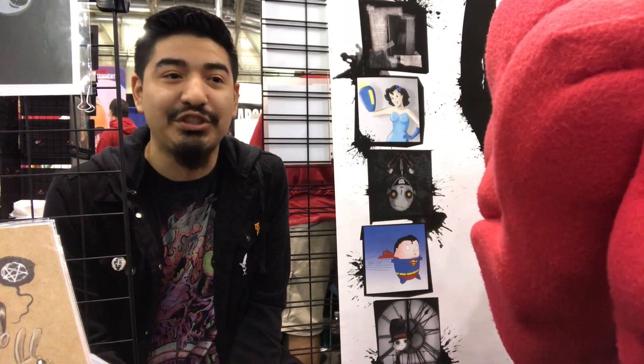Do you have any pro tips for anyone who wants to start using watercolor? Just start doing it, honestly. Just do it as much as possible, because that's the only way you're going to get better at things. Yeah, nice.